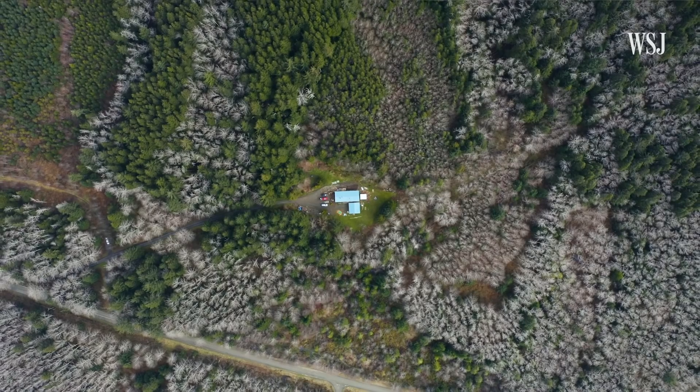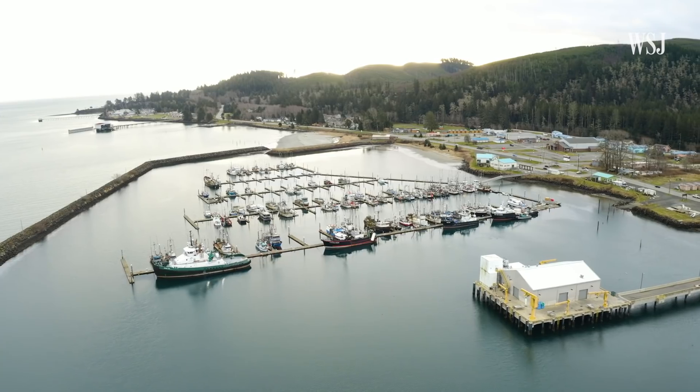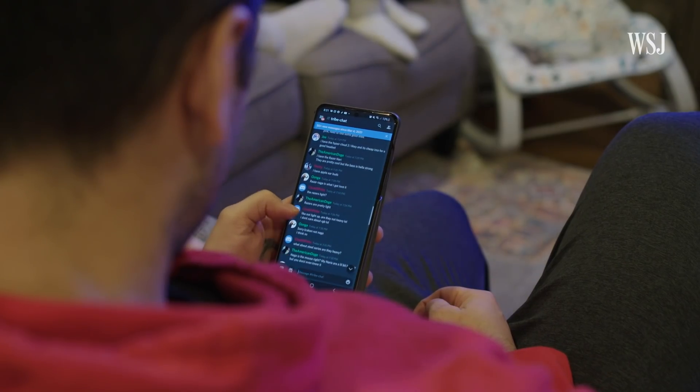Our community is very isolated, and having good internet has always been a struggle. Having Starlink, we feel spoiled now because we can do whatever we want.